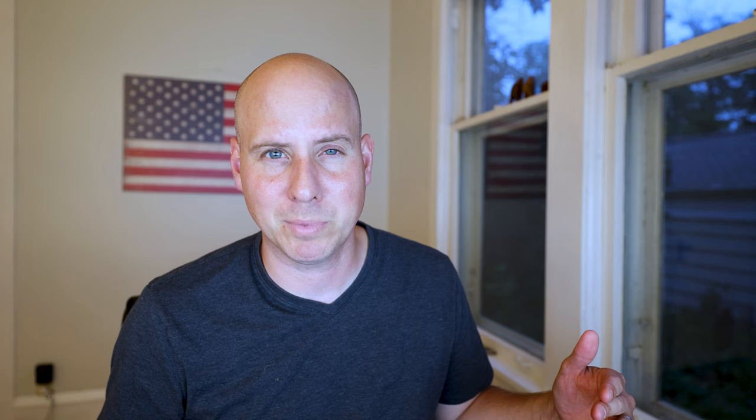It does come with the kit lens, the 18 to 150. It isn't weather sealed. I have no desire to actually use this lens because I have a 15 to 35 RF and also the 24 to 70 RF L series weather sealed — great lenses. I'll be using those and I'll end up selling this 18 to 150 for less than the $500 it costs because it came as a kit. I'll sell it pretty quickly.